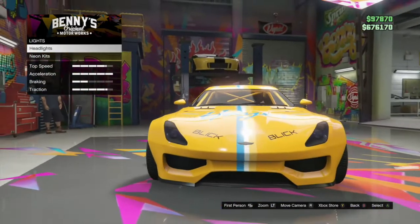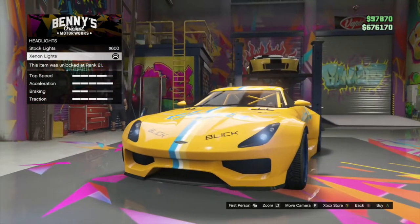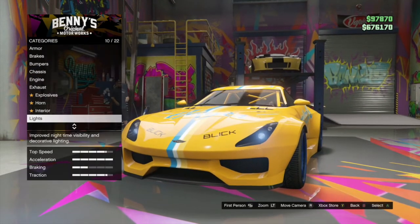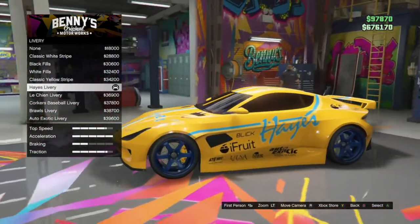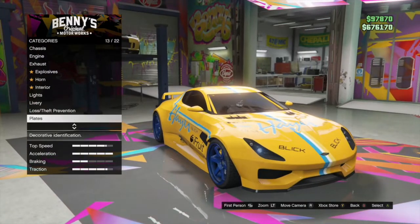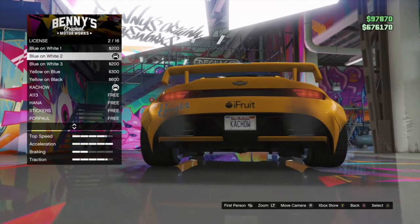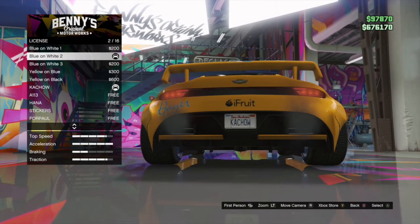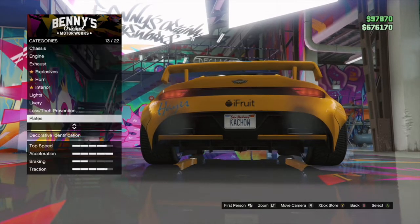Lights — of course, you know, race cars don't have headlights, but I just went with these. Livery: this type of livery — haze livery. And then my customized license plate. All you have to do is just download the iFruit app and customize a license plate on your phone.